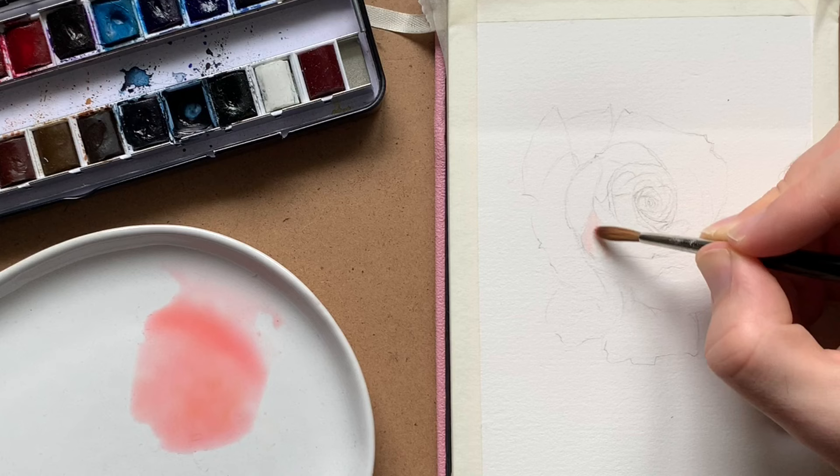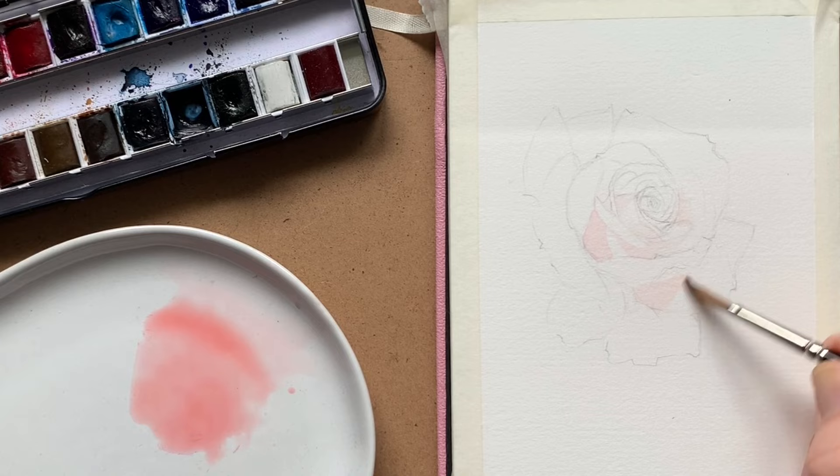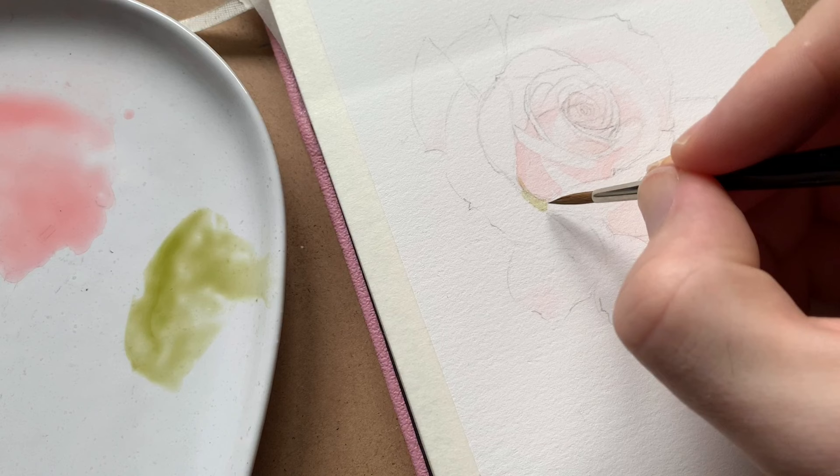I'm starting out by mixing my lightest shade of the dominant hue — a rosy kind of peach color — so I'm mixing a cool red with a cool yellow. Then I paint large shapes from the inside of each petal, making sure I leave the tips of the petals white. This is so that they pop as we build the values, and it also lays the foundation or map for painting the rest of the flower.